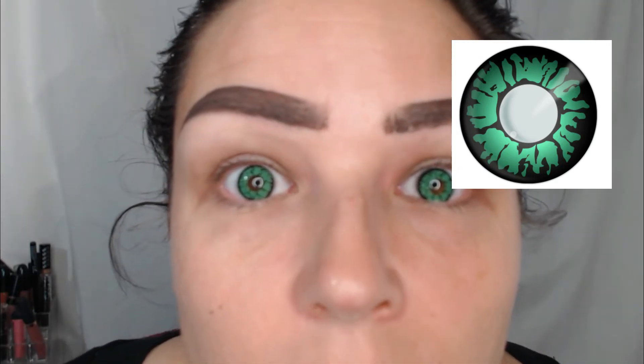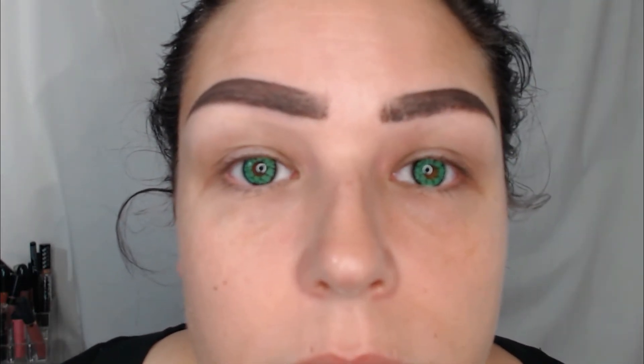These are my second favorite pair so far. Here's a picture of what they look like on the website, and here's what they look like on. These are very comfortable — I can barely tell they're in there, and they'll get more and more comfortable over time as they mold to your eye. My peripheral isn't that messed up with these, which is why they're my second favorite pair.